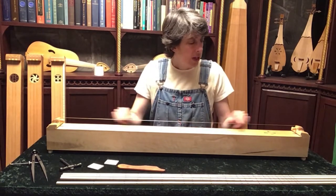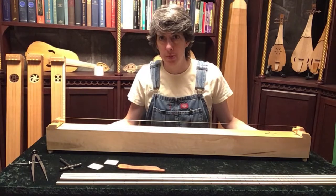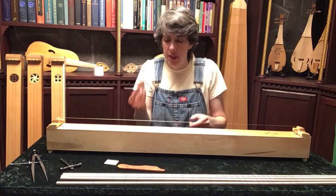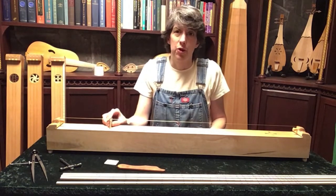A monochord is quite simply a string over a vibrating box. It was used throughout the Middle Ages to explore the relationship between length and pitch, and so to use it you take a little bridge, shorten the string length, and get different notes.